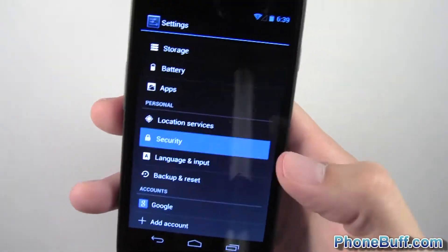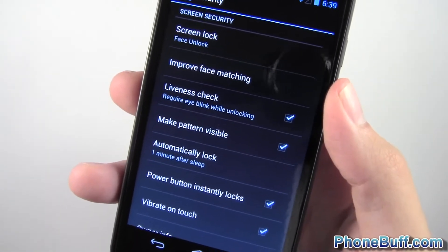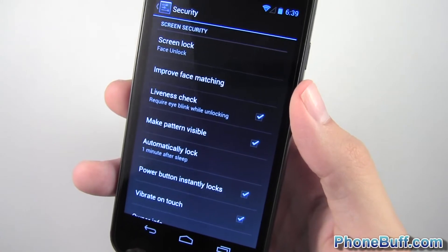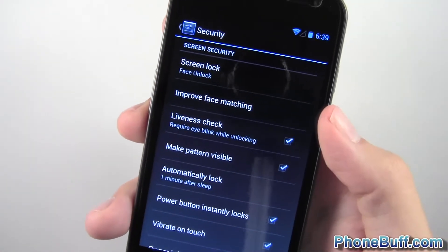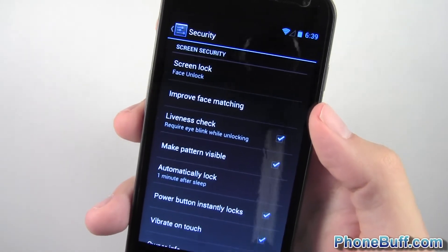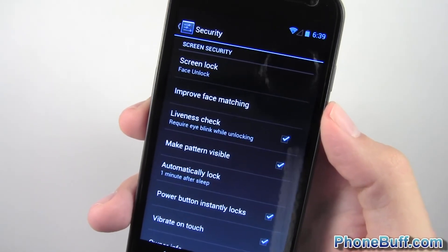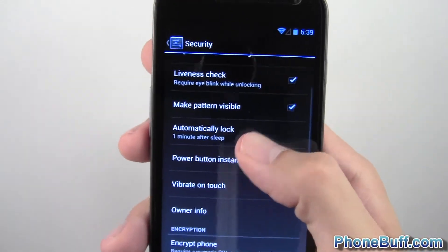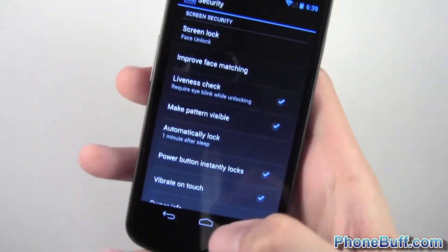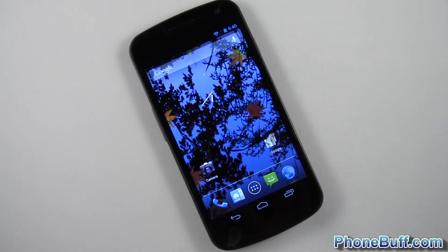Other than that, everything's just about the same. You have the different face matching conditions you can do — in a darker area, with glasses on, without a beard. It's going to take a while to get all the different conditions down, maybe over the course of a couple of days. But it really does make it more accurate. I had a lot of issues in the dark with it, but I've noticed since using Jelly Bean that even in low lighting conditions it is working a lot better. So definitely something I like about Jelly Bean and worth checking out. That's it for me in this video. If you found it helpful, hit the like button and subscribe to the channel for more videos like this. Thank you.